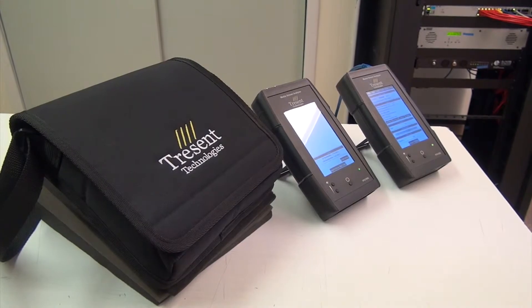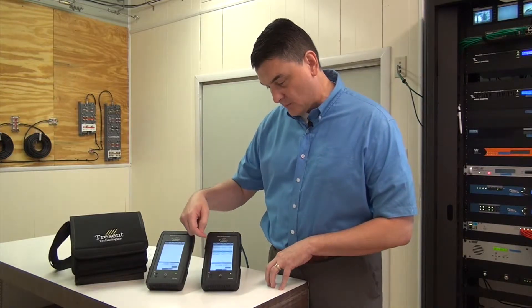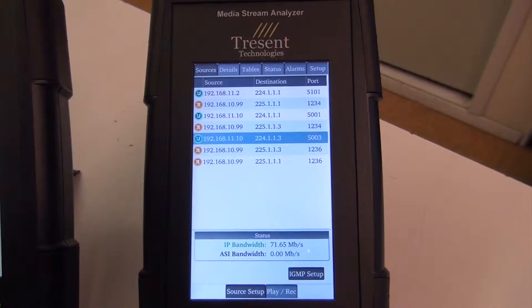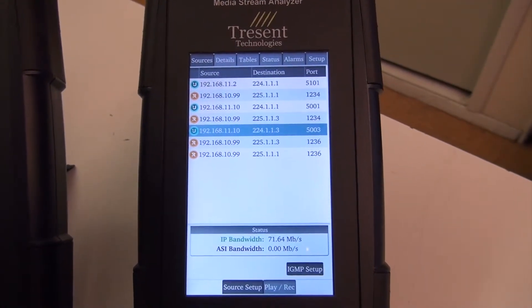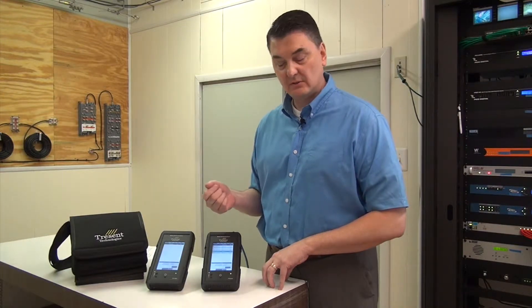It's a 5-inch LCD touch screen, so you can do ASI as well as IP simultaneously, as well as multiple IP streams. It handles unicast as well as multicast using IGMP.